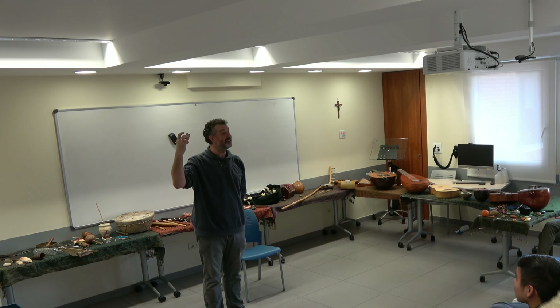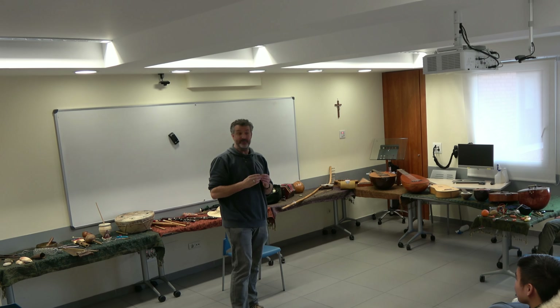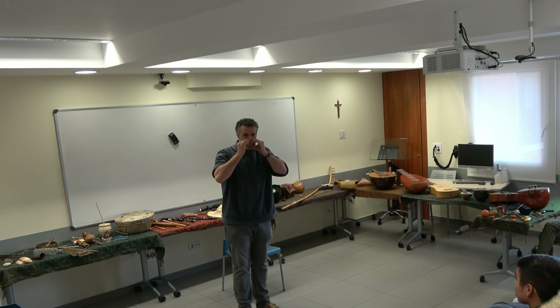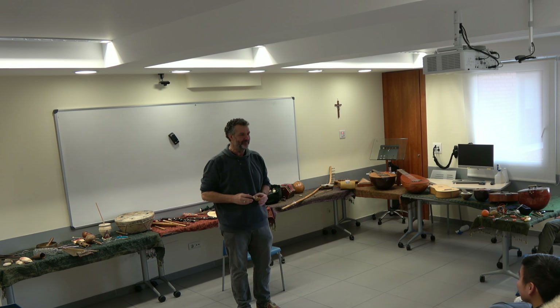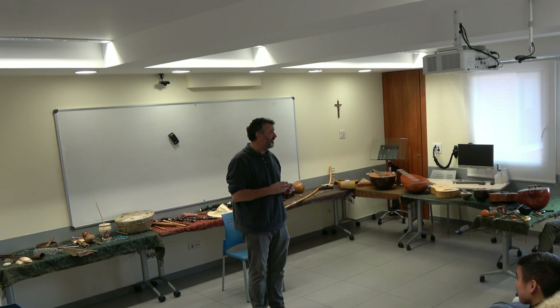So it means 'nose flute' — nose flute. This was originally used by hunters and it was used to attract monkeys. They go into the jungle, they do this noise, and the monkeys go, 'Oh, must be a friend,' come down — and shoot them. But as in all these cases, there are many other uses.